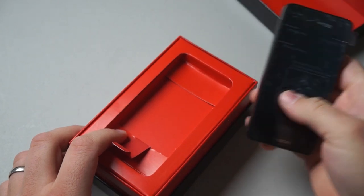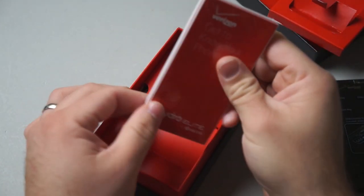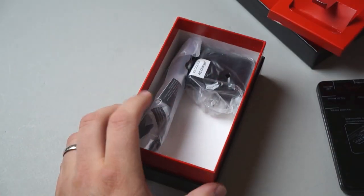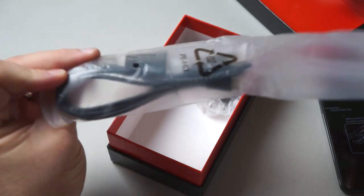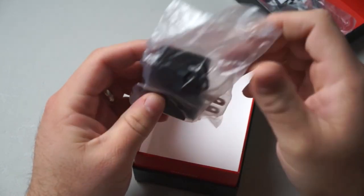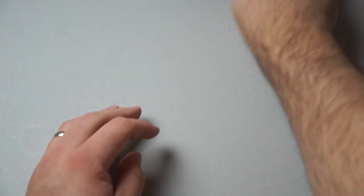This is the phone itself — we'll set this aside for a moment and take a look at what comes in the box. We've got your normal documentation: get to know your phone, warranty information. And then underneath here we have a micro USB, just your typical USB to micro USB. And then you have an AC wall adapter to USB. That's all you get with the phone, but it is free.